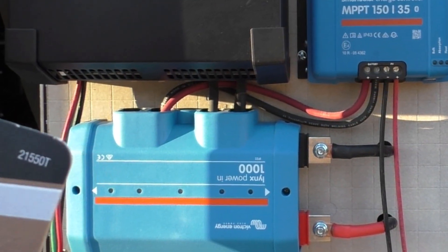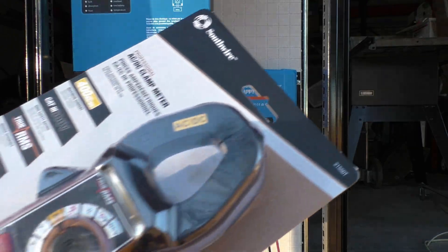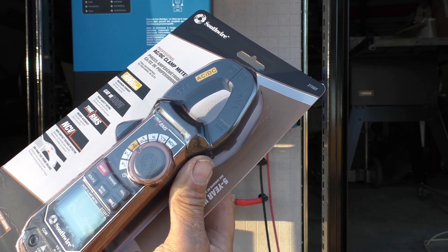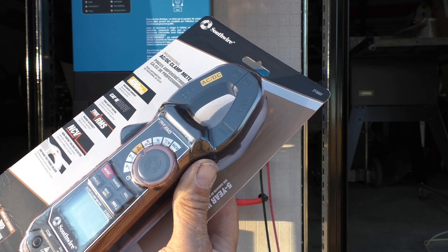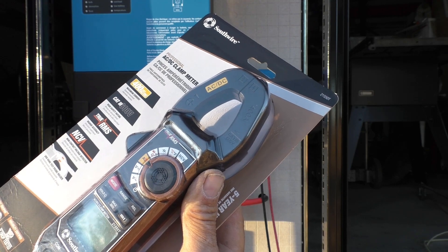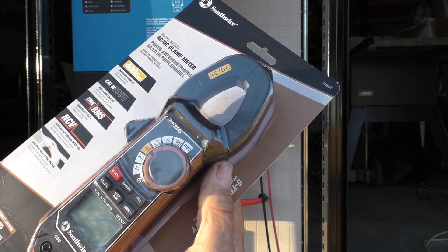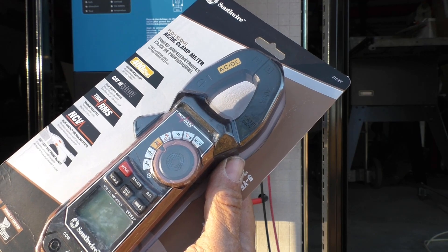This particular one is the model 21550T. I ended up finding this for right around $70. All the other meters that I looked at were even around $100 or maybe a little bit more. This one was probably the most competitively priced and it also had some better features. Some of the specifications were a little more in line with the Fluke stuff. Some of the other ones had a much wider specification, so they may have a lot more error.